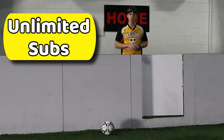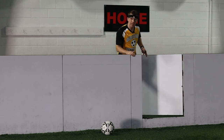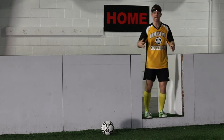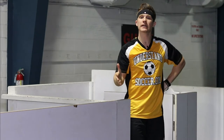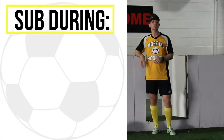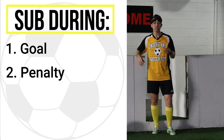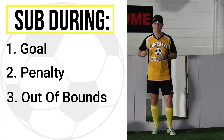There are unlimited substitutions in the game, and most leagues will actually allow you to sub a player on and sub another player off at the same time during gameplay. Neither players entering nor departing the field can touch the ball if both players are still on the field at the same time. Teams can also do as many substitutions as they'd like during a stoppage of play, whether that be from a goal, a penalty, or the ball going out of bounds.